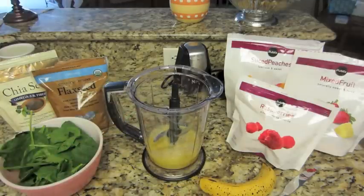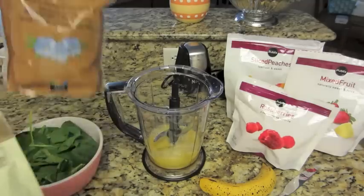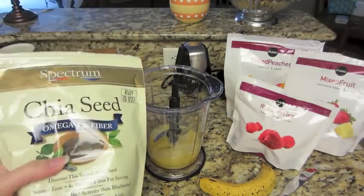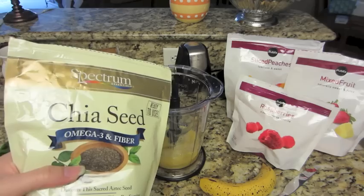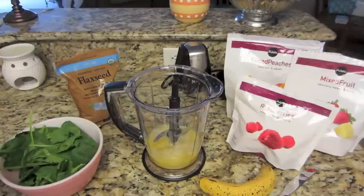Two things that I didn't mention that are totally optional for this smoothie are chia seeds and flaxseed. I add these because they are really good for you, and chia seeds expand in your stomach which makes you feel fuller. Since I drink this for breakfast it kind of lasts me until lunch. I bought mine from Whole Foods — they are probably about $6 to $8 a bag.